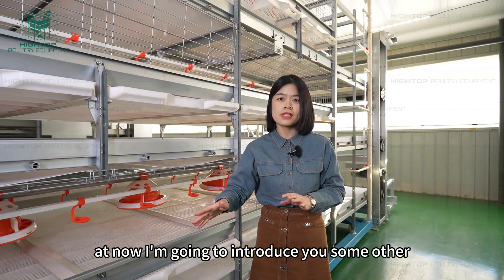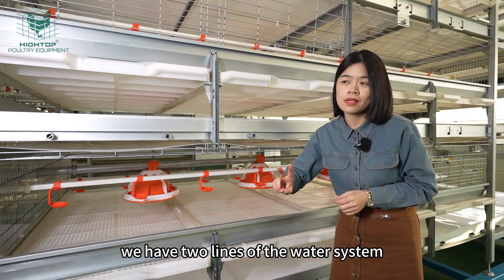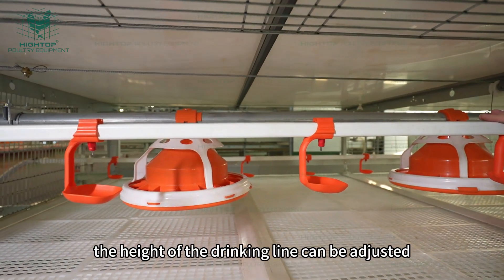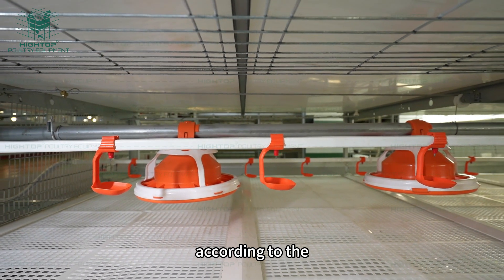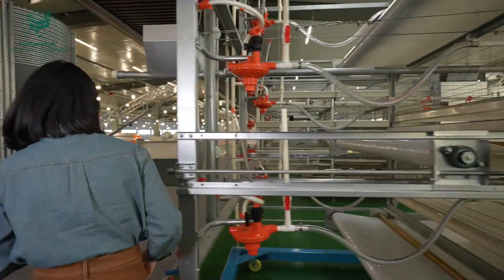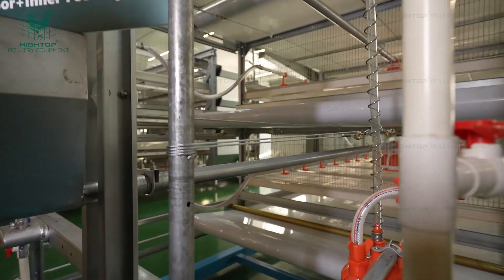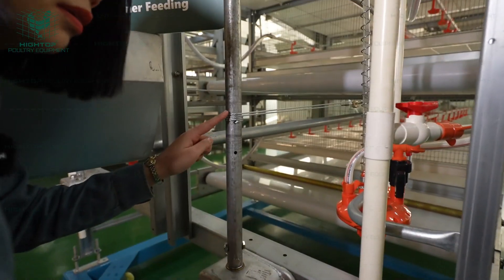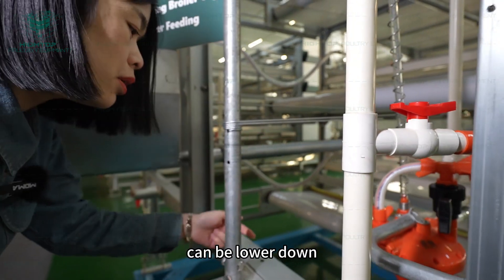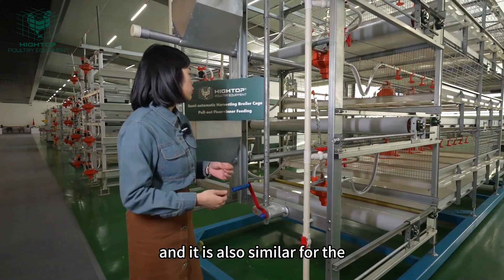Now I'm going to introduce some other systems, for example the drinking system and the feeding system. This is the drinking line — we have two lines of the water system, one on each side. The height of the drinking line can be adjusted according to the chicken's age. The adjustment device is in the front part. There is a wedge here and stainless steel ropes. When I roll the wedge, it becomes movable, so the height of the drinking line can be lowered or lifted up according to the chicken's age.